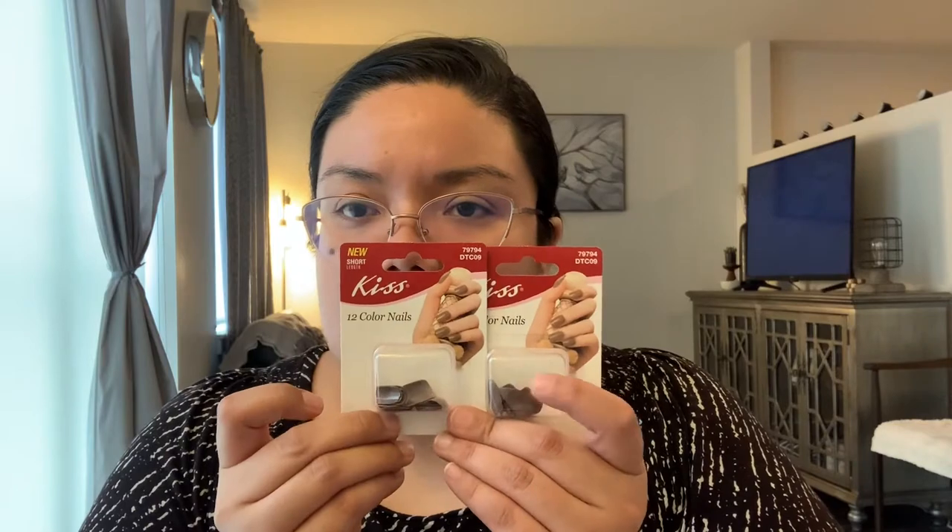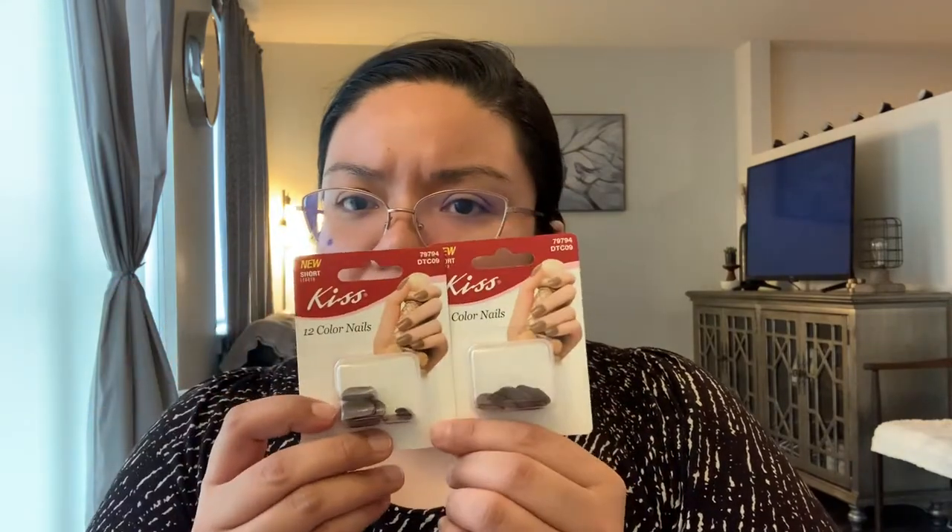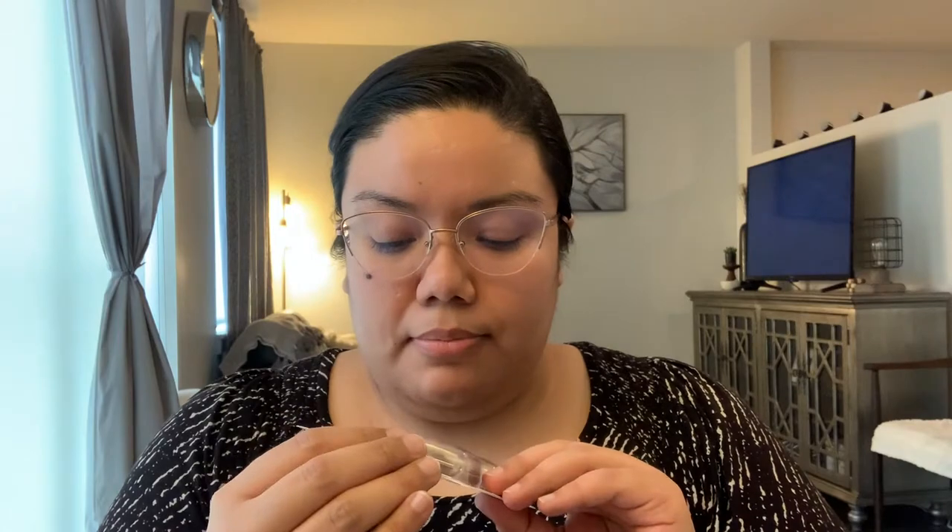I grabbed two packs of these Kiss nails in a short length — they're a gray color. I've never worn fake nails but I've always wanted to try them. I like these because they seem short enough; I don't want super long ones. I grabbed two packs to make sure I had the right sizing for all my fingers. I'm a little hesitant because some might be too small, but I'm hoping they'll look nice for a longer period of time than when I paint my nails and they chip right away.